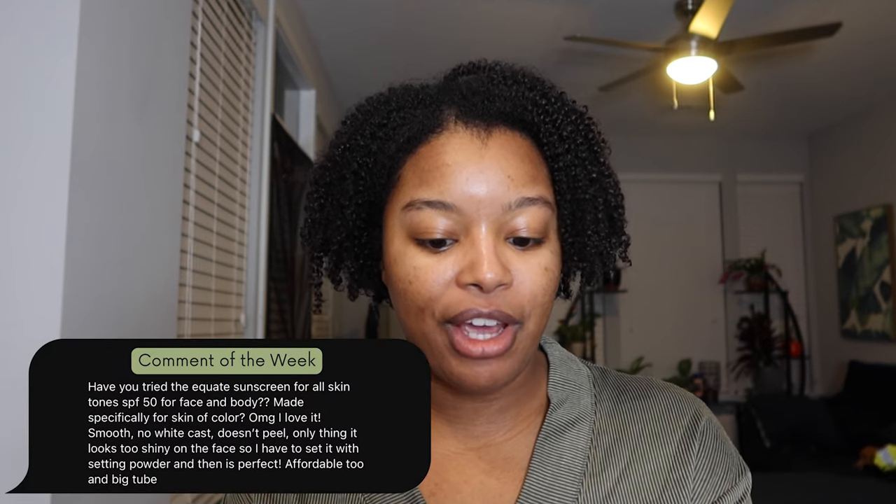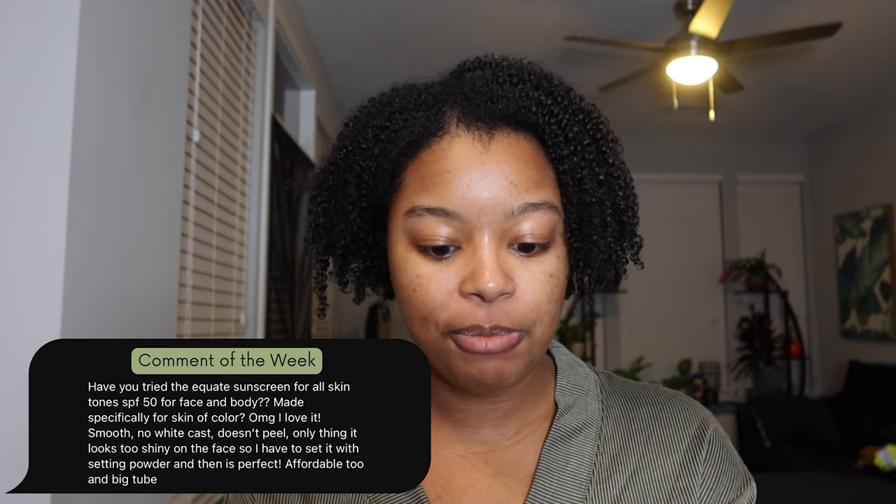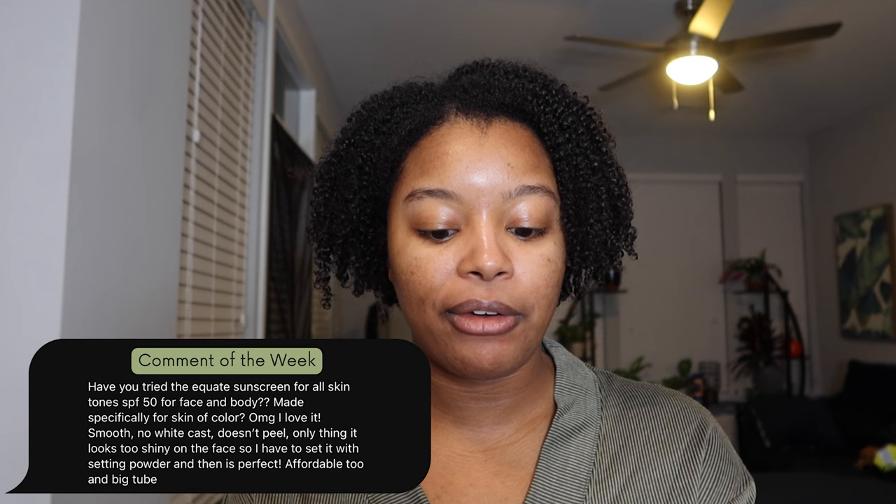This week's comment of the week goes to Maria, and the comment reads: 'Have you tried the Equate sunscreen for all skin tones SPF 50 for face and body? Made specifically for skin of color. OMG, I love it. Smooth, no white cast, doesn't peel. Only thing — it looks too shiny on the face, so I have to set it with a setting powder and then it's perfect. Affordable too and big too.' Thank you so much for that comment, I really appreciate it. I love when you guys recommend products or share tips and suggestions.